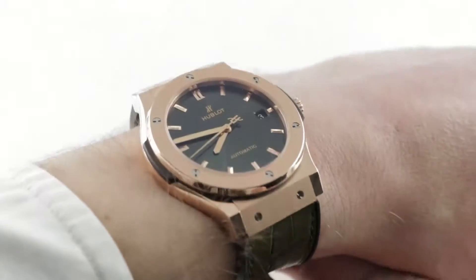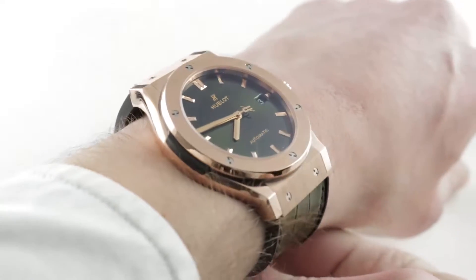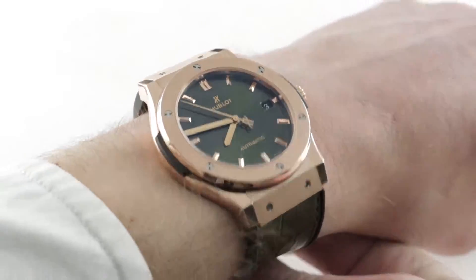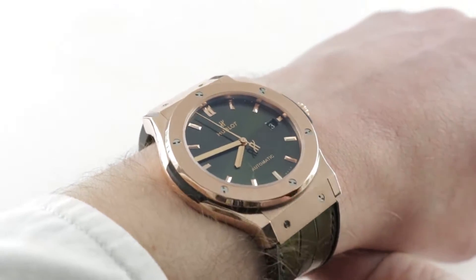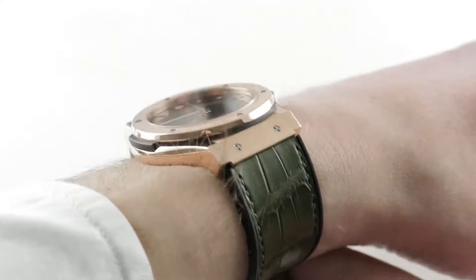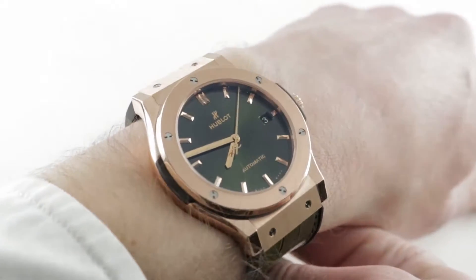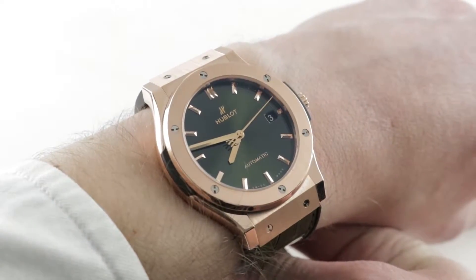Today we're discussing a 2018 Basel World novelty and a delightful one. This is the Hublot Classic Fusion King Gold Green — 45 millimeters in Hublot's King Red Gold with a high copper percentage. Not pink, not rose, but red. The watch also features an exquisite medley of greens, a timepiece that simply pops on the wrist. Hublot's Fusion philosophy generally involves different materials, but it works just as well as a metaphor for the contrast of colors. This is a striking watch.